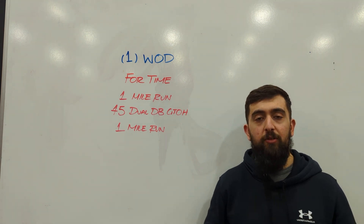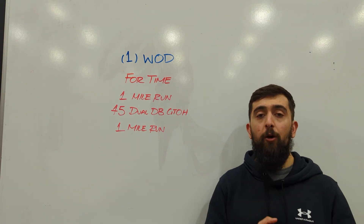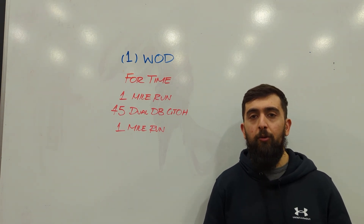That means you're going to take two dumbbells down to the floor and then all the way overhead, whether it's a clean and jerk or a snatch.